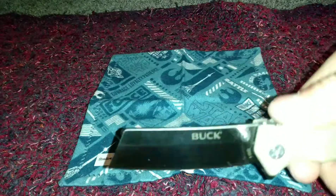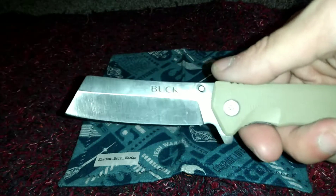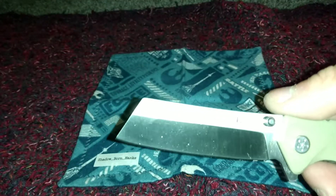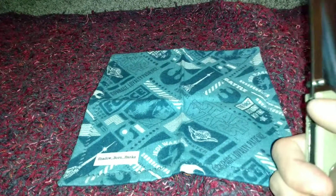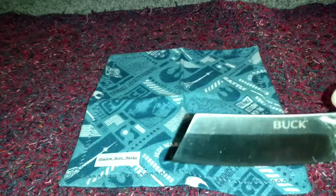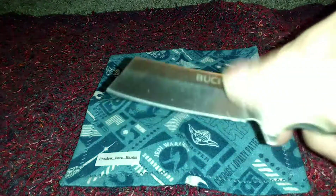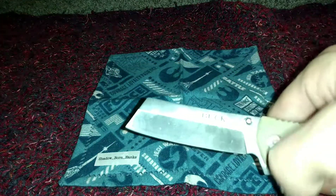This is the Buck 252, or the Buck Trunk. It is liner lock for safe use, one-hand open, with a stainless steel pocket clip. The clip is really loose — retention is okay. Weight is three point one zero ounces. Four-inch total knife length, and three point five inch blade length, which is a chopper cleaver style blade in 7CR steel.